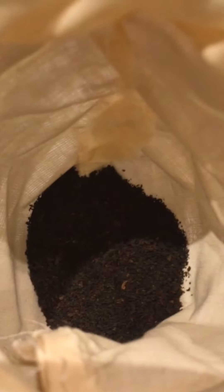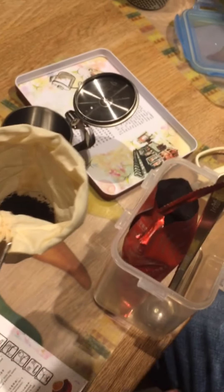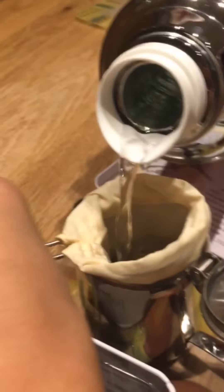Okay, what is the next step? Only one scoop — only one scoop into the strainer. Now put it into the small teapot. Pour the hot water over it — careful, it's hot. Boom, hot water has been poured in — a little more.